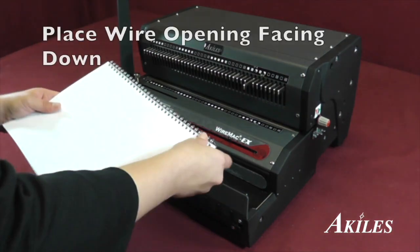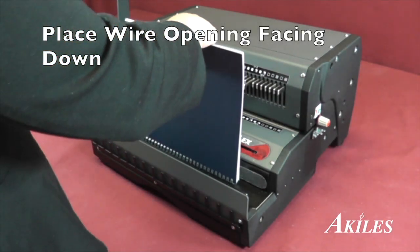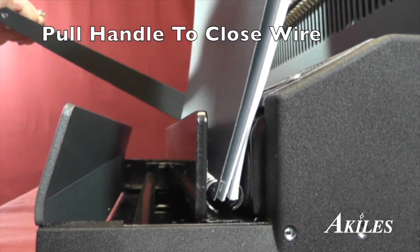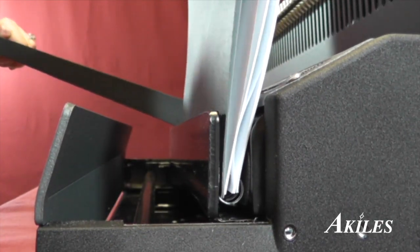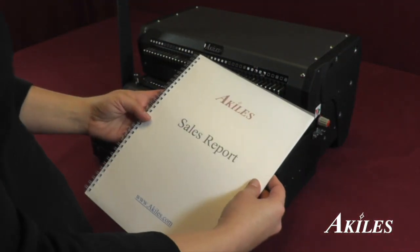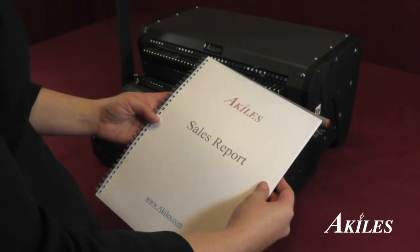Once the pages are inserted, lower the book with the wire facing down on the wire closer, then pull the handle to close the wire. Turn the back page to hide the wire seam and you now have a perfect wire bound book.